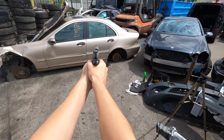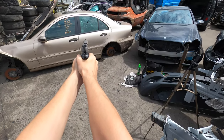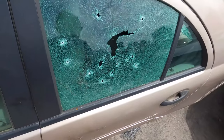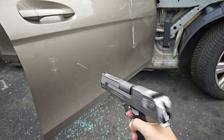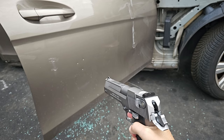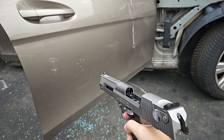Holy shit! No way! Okay, okay — now let's try out the steel BBs against the metal door. Wow, that's a lot more damage, it's actually pretty deep. Here's the difference with the aluminium BB.